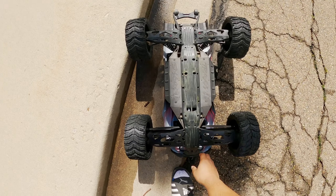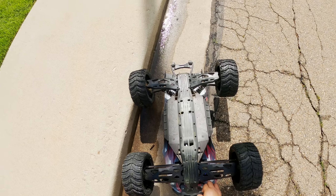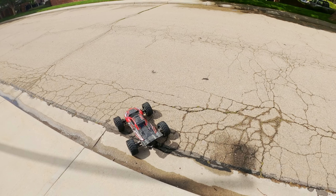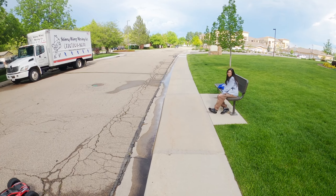My kids are so bad. Sorry. That's what the roof skids are for. It's okay.